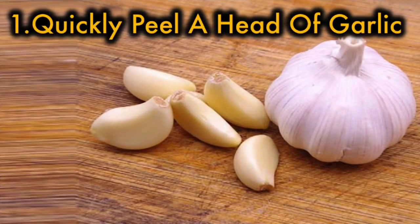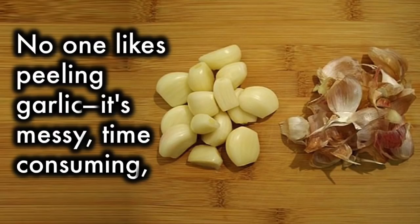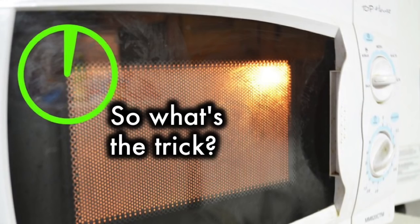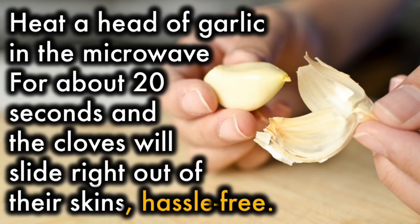1. Quickly peel a head of garlic. No one likes peeling garlic — it's messy, time-consuming, and the garlic juice and smell sticks to your fingers all day long. So what's the trick? Heat a head of garlic in the microwave for about 20 seconds, and the cloves will slide right out of their skins hassle-free.